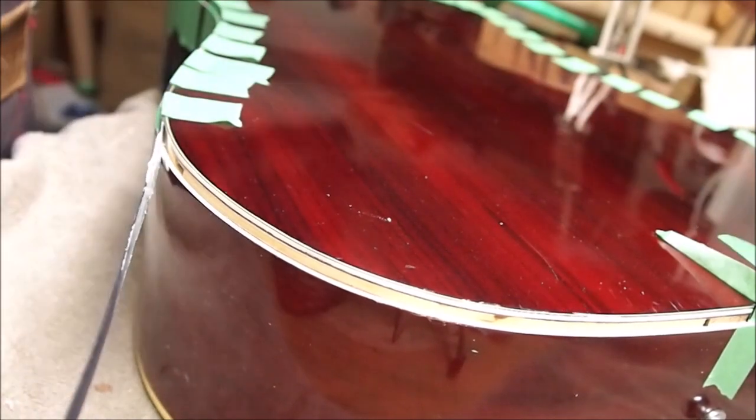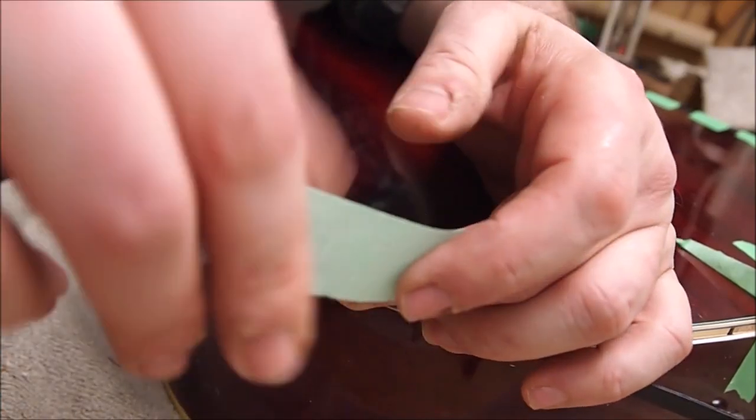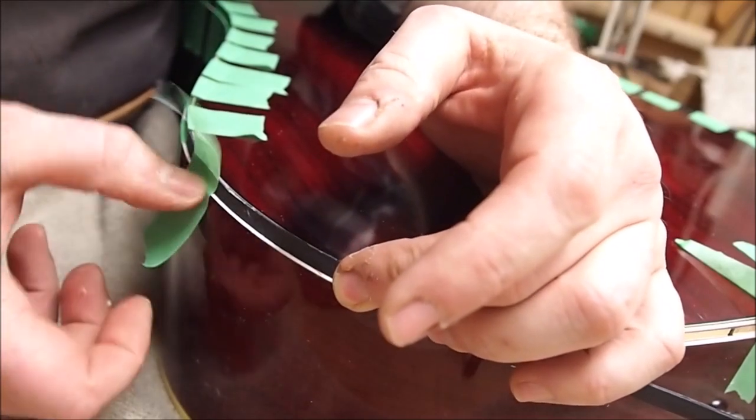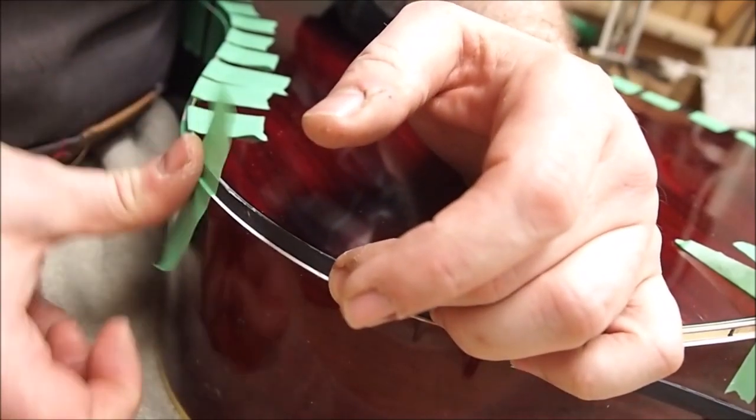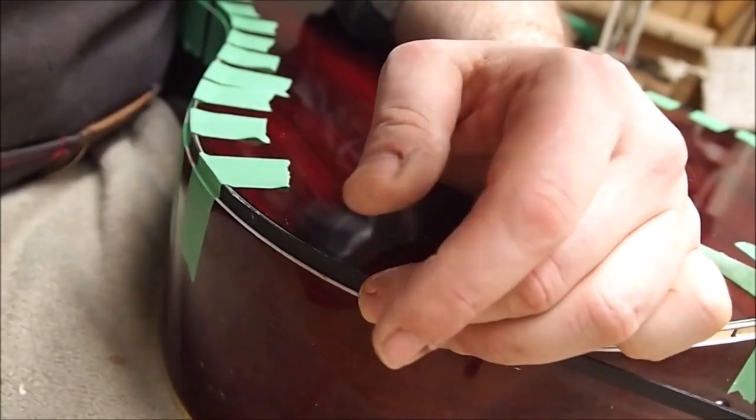I'm installing one strip of black wood purfling - the full depth of the binding channel. I needed just a little more width than a single piece of binding would give me. I taped that in place using regular woodworking glue, then used super glue to install the cream-colored binding that matches the stuff on the guitar.